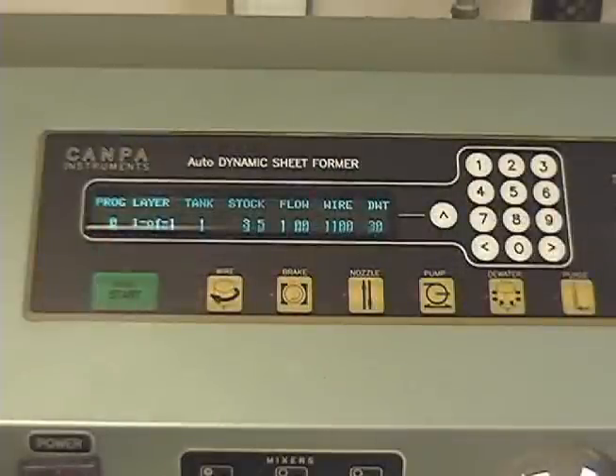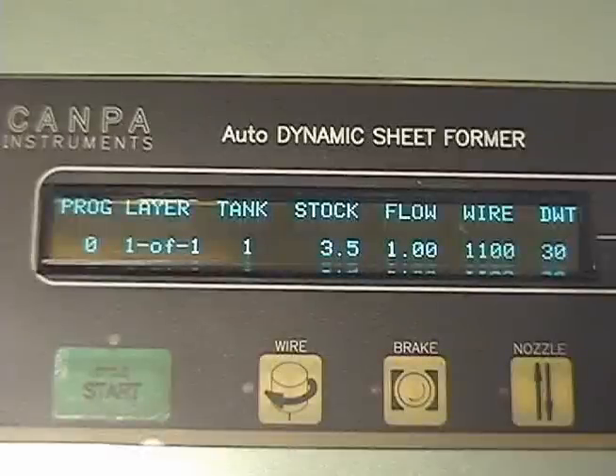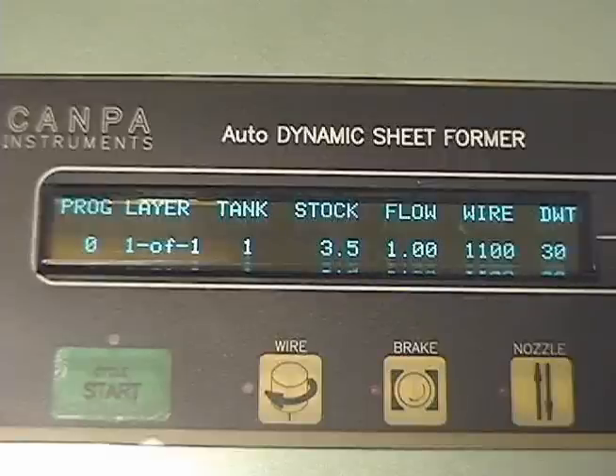The parameters which are routinely changed are contained on the main menu. These include the layer and tank selection, stock volume, stock flow rate, wire speed, and dewatering time. The parameters controlling the paper making process are entered by using the numeric keypad beside the fluorescent display. To change a parameter, simply move the cursor to the appropriate location and enter the desired numerical value. The machine is currently set up to make a one-layered sheet using three and a half liters of stock from tank one. The flow rate will be one liter per minute and the wire speed is set at 1100 meters per minute. Dewatering time will be 30 seconds.